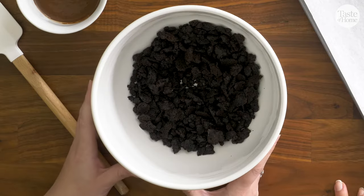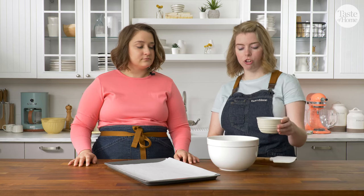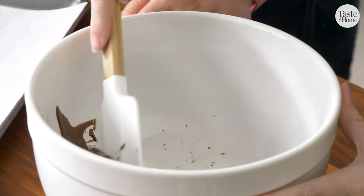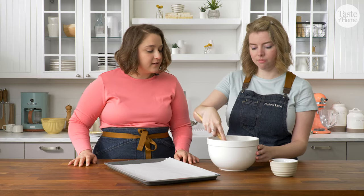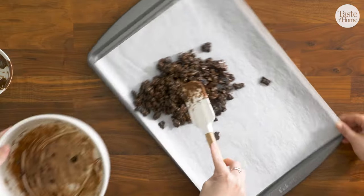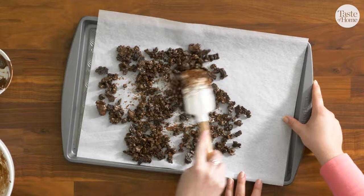Our cookie crumbs have cooled and now we're going to finish prepping them to go in the middle layer of our cake. We have three tablespoons of chocolate magic shell and we're going to pour that over our crumbs and then mix it until all of the cookie crumbs are evenly coated. This is going to act as an additional layer to coat the cookie crumbs and keep them from being soggy between the layers of ice cream. We're going to pour it back onto our baking pan, spread into an even layer, and then these are going to go in the freezer for 30 minutes.